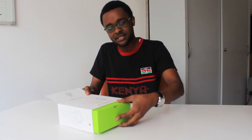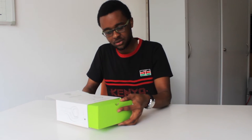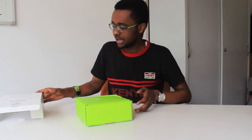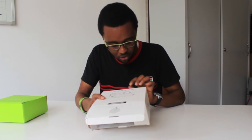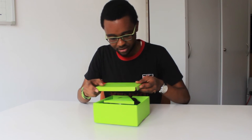There we go — start to the side, push them open. I like the fact that it's a very simple package to open. So it's got Bluetooth 4.0, phone calls, Siri for Apple, 10 meters distance, and 25 hours playtime. Now that is something.